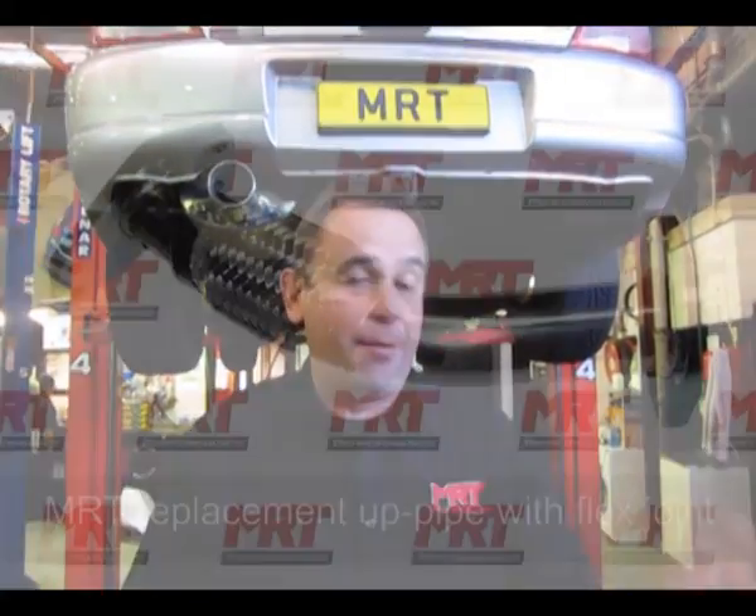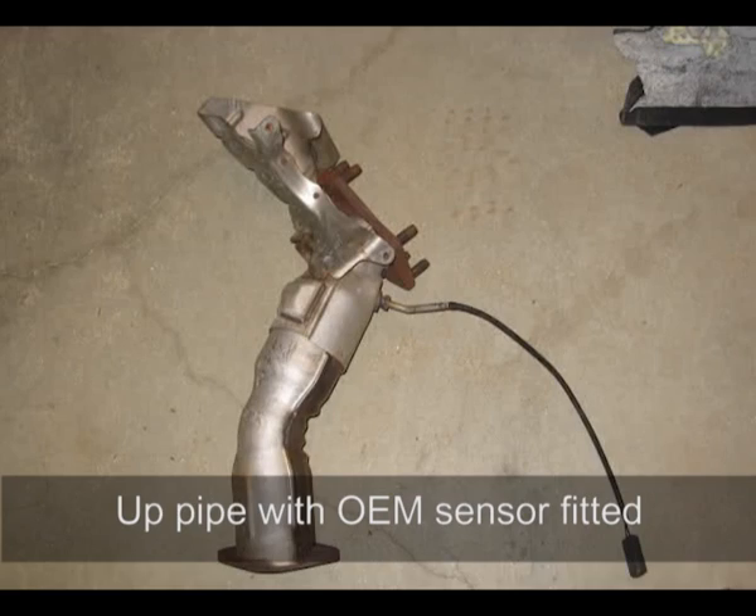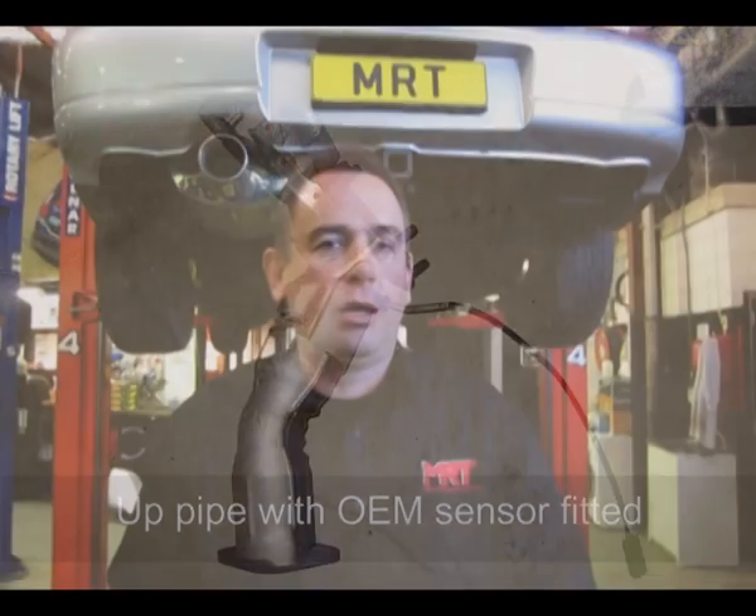There was also a really troublesome temperature sensor in the up-pipe which sent an ECU signal affecting cold start — in later models this was also deleted. You can see in this photo the factory-fitted restricted catalytic converter in the up-pipe, and then the MRT alternative replacement which has no cats. We also do a replacement up-pipe sensor defender which does away with the unreliable factory sensor and just mimics the signal for the ECU, so you have reliable ECU performance.